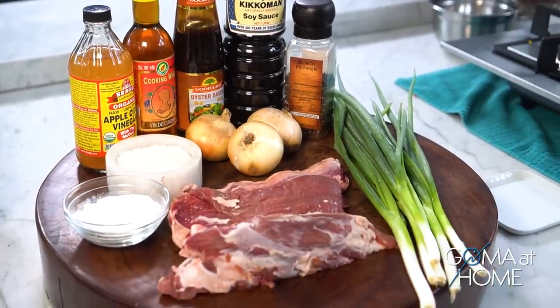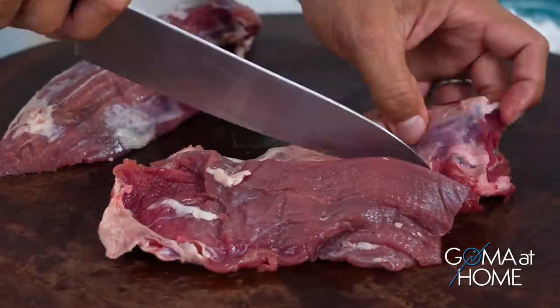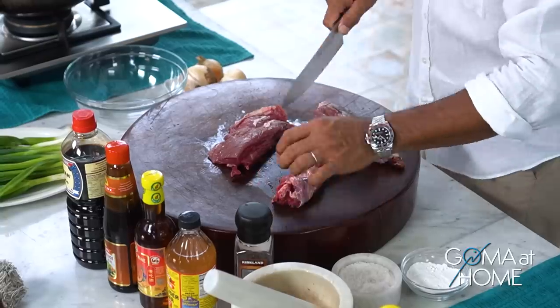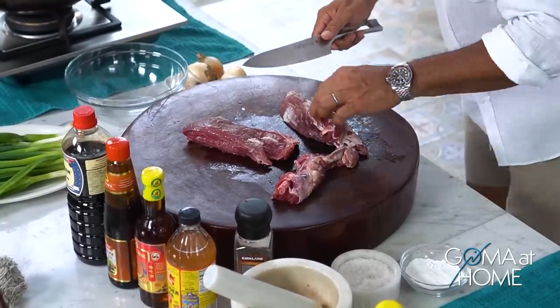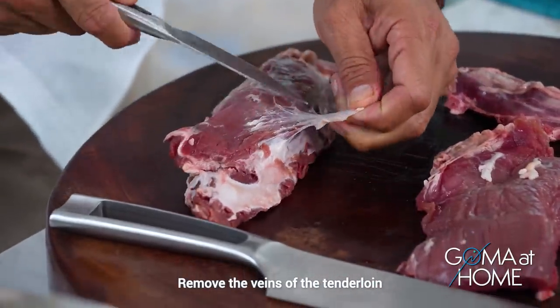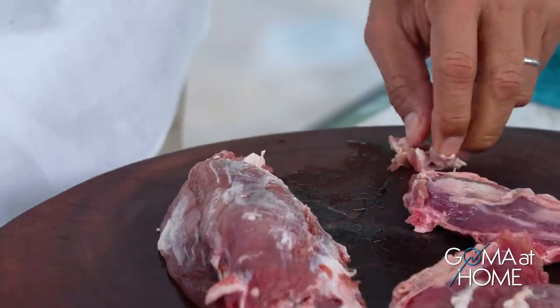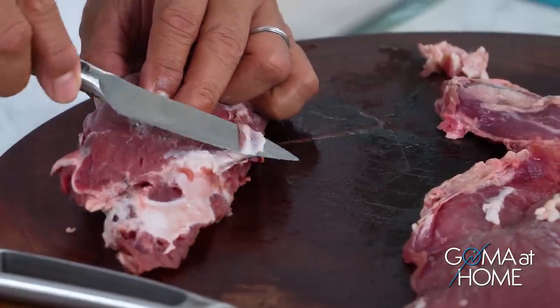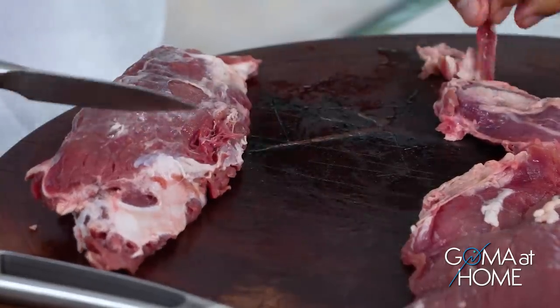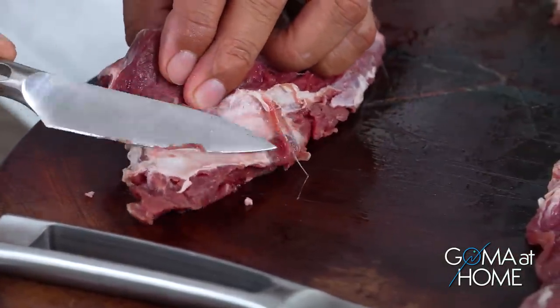First, let's cut our beef nicely. I'm using tenderloin, so I'm removing the parts of the tenderloin that have veins. Just pull it out and clean it — those veins are tough and chewy, makunat, so you don't want that. Just pull the layer off from the bottom.